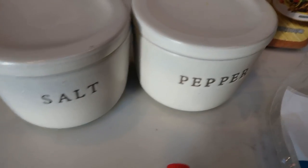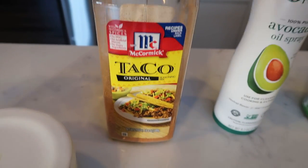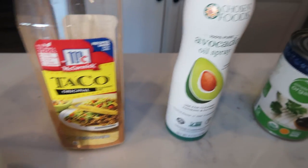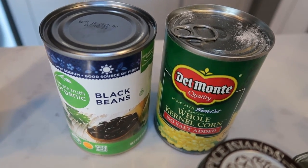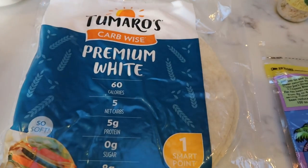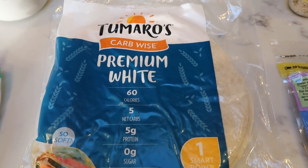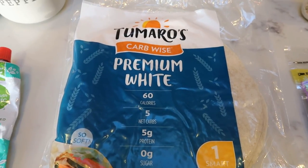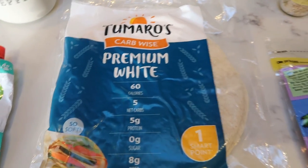First, you're going to need some salt and pepper, taco seasoning — not the best ingredients in this, but it's almost gone and then I'm actually going to be making my own. Avocado oil, black beans and whole kernel corn, tomato paste, and some type of wrap for the quesadilla. Again, not the best ingredients, not terrible, but I have found a couple alternatives. This is literally a brand new package so I want to use these up.